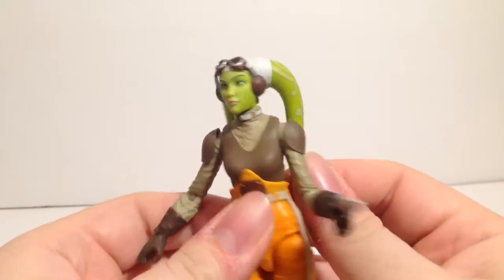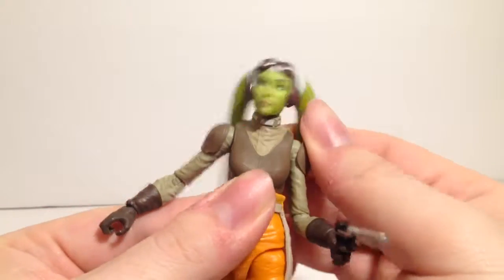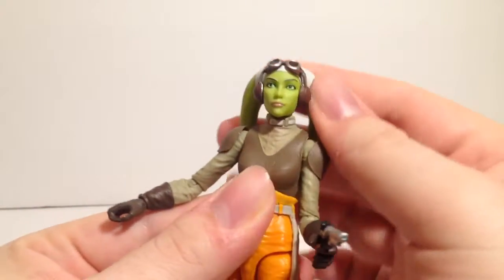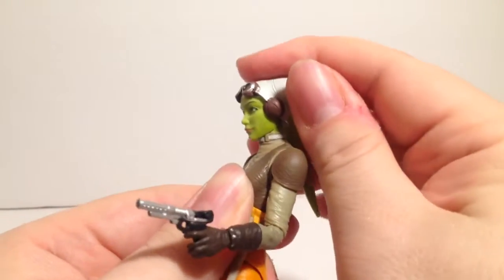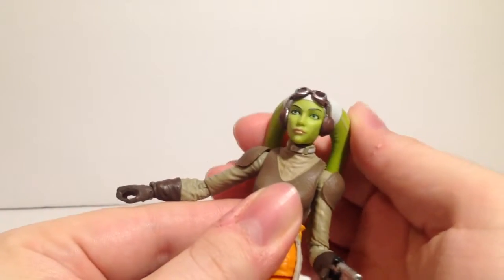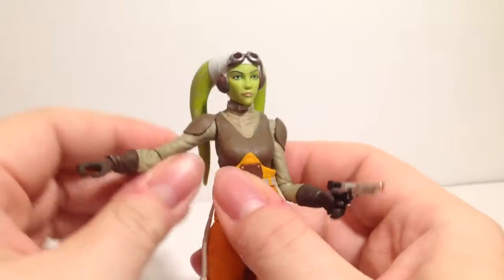As far as articulation — you'd think like the Ahsoka figure the head wouldn't move much, but she can look left, right, up almost nothing due to this piece, and down a bit. A little bit of head wiggle but not enough to write home about.